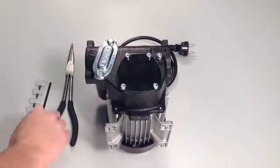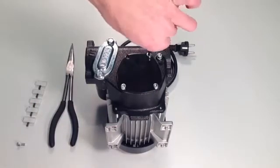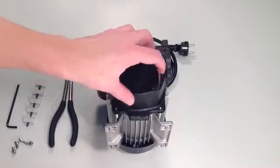Begin by using the 4mm allen key to remove the 4 bolts holding the cover plate in place. When all 4 bolts are removed, simply lift the cover plate out of position.